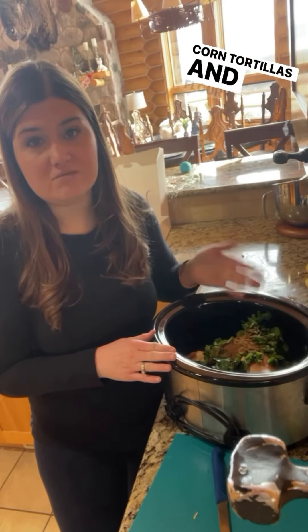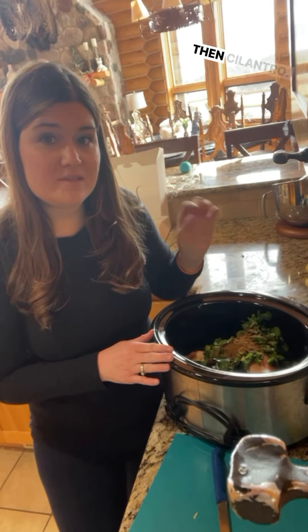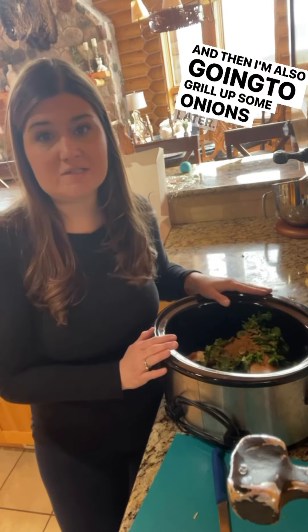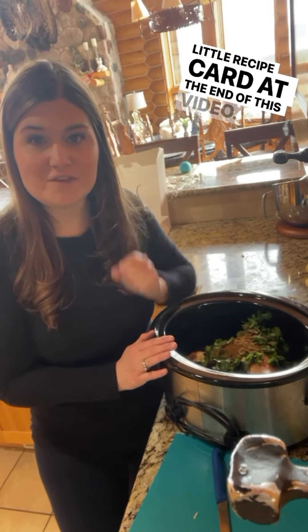I'm going to serve it with corn tortillas and flour tortillas for my kiddos, and have sour cream on the side, a little bit more lime, cilantro, and I'm also going to grill up some onions later. I hope you guys enjoy this recipe and I will share the recipe card at the end of this video.